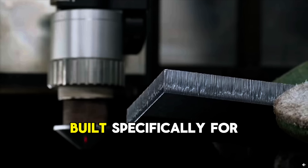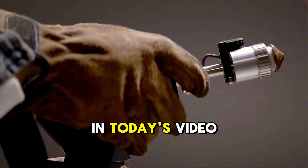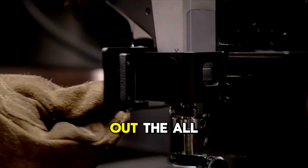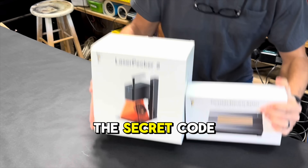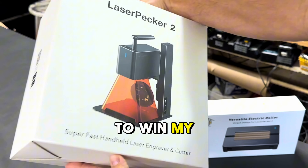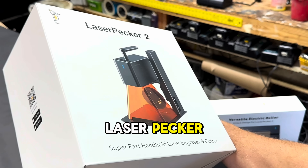X-Tool is changing things up with a machine built specifically for metal. In today's video, I'm headed to Nashville to test out the all-new X-Tool Metal Fab. Also, stick around for the secret code word for your chance to win my tiny but mighty LaserPecker.